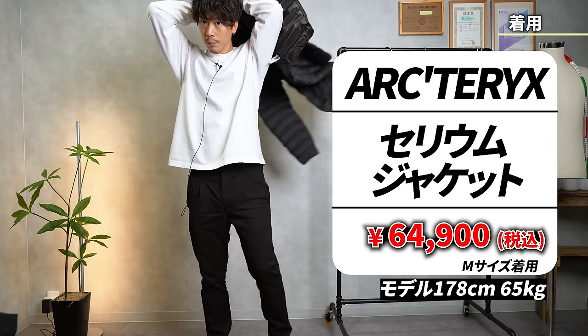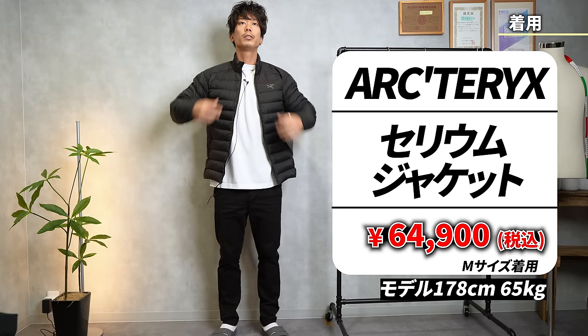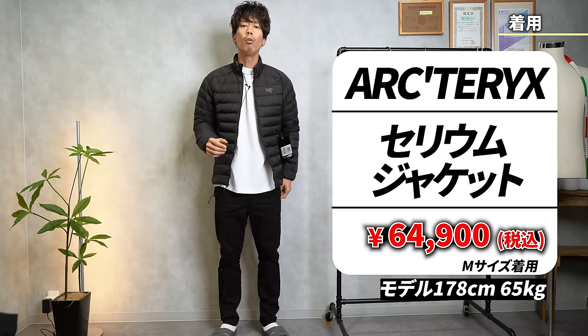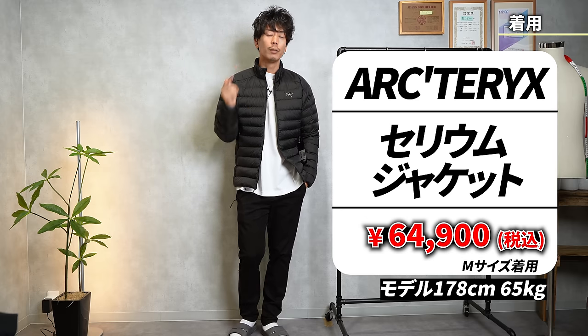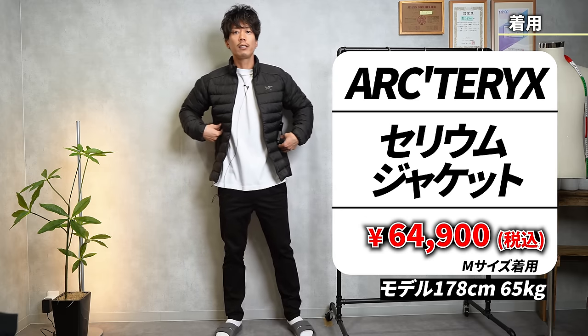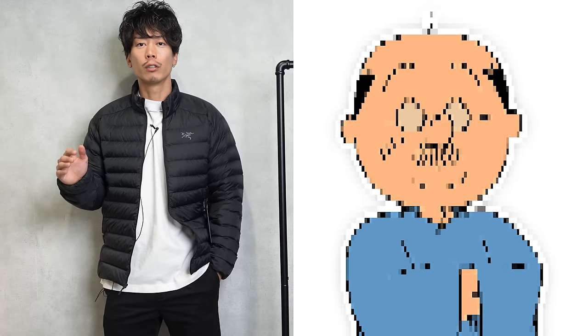The size is the usual size. I'm 178 centimeters tall and wear a size M, so this isn't a jacket that you can wear oversized. It's best to wear it in your usual size. I'm 178 centimeters tall, and Sa-san is well known for being 178 centimeters tall.